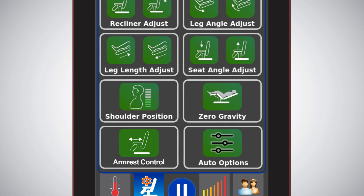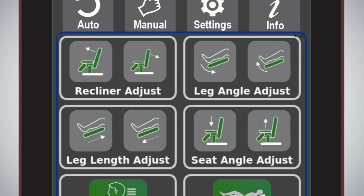Auto options: this is auto mode customization software package 2 and is available in Billionaire and Royal Editions only. Note: when the chair is doing automatic stretching, some adjust buttons are grayed out to avoid user interruption.